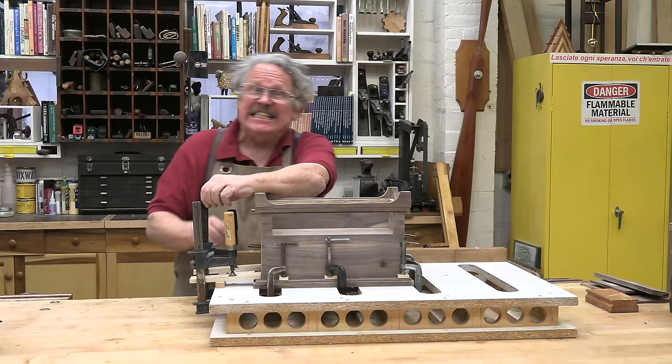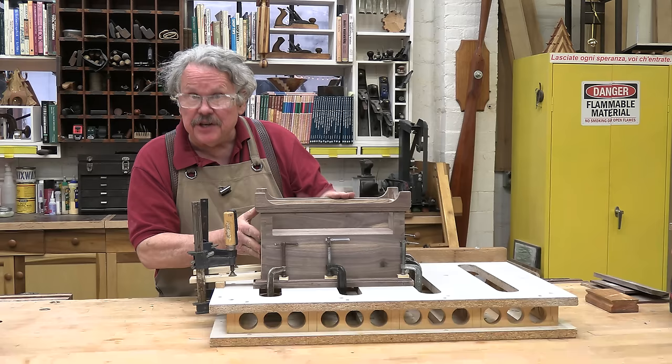It's easiest to miter, fit, and attach the trim to the lid while the lid is hinged to the chest — that way, you get a perfect fit. Fit the side trim pieces right up against the chest, but put some thought into the position of the front piece.